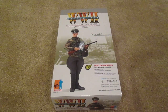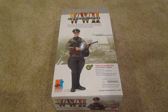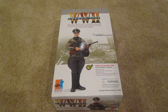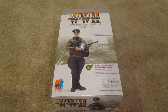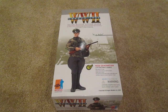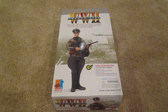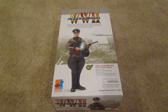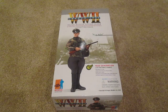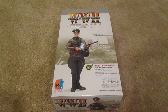Hey, what's up guys, welcome back to another video. Today I have another dragon figure to review for you. Before I do that though, I just want to thank you guys — I just reached one hundred subscribers the other day, and that really made my day. I never thought I'd get up to that many subscribers, so thank you so much to everybody who is subscribed to this channel. Really appreciate it. So now let's get to the review.